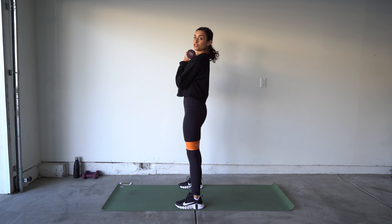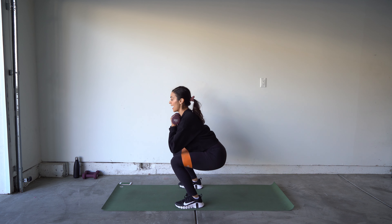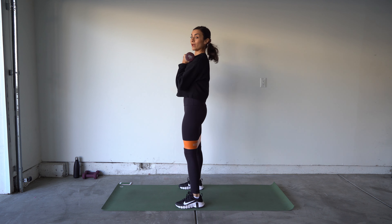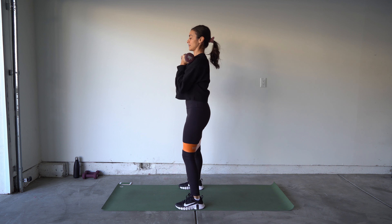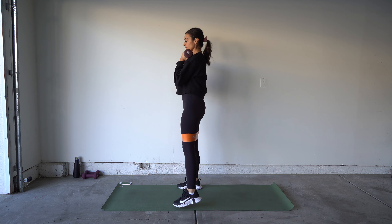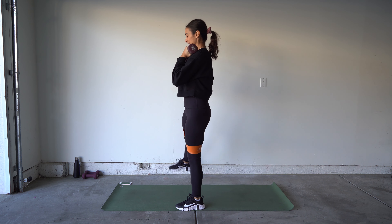Grab your free weight dumbbells as we begin. If you have a resistance loop, put it on right now, bringing it right above the knees. Quick breakdown before we get started: we'll be doing a squat with a side leg raise, keeping that toe pointed forward, squatting and then switching sides. I'll show it to you from the side — 45 seconds, ready for that beep.